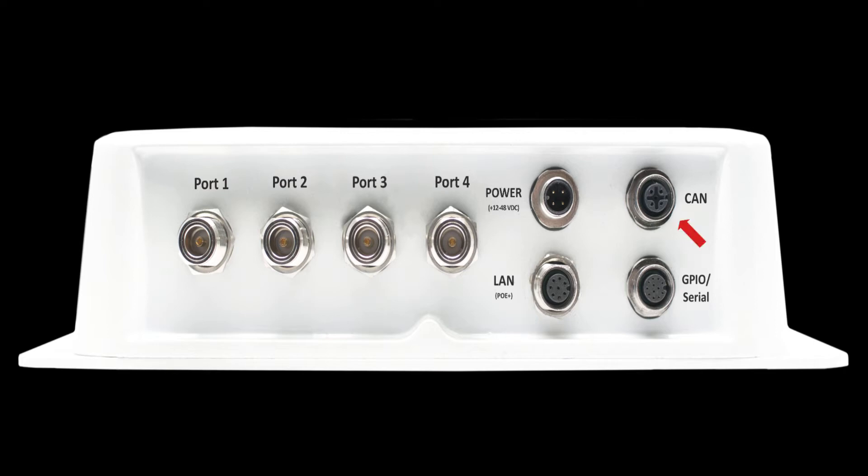The CAN connector may be used where a dense reader population is prevalent when using specific protocols. The GPIO serial connector is used for serial communications and various I/O. The Titan reader supports up to two optically isolated inputs as well as two open collector outputs.